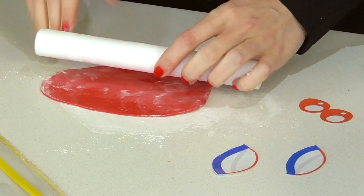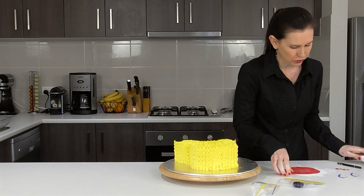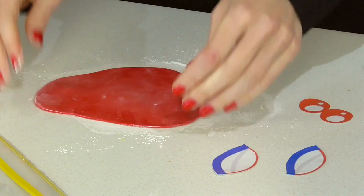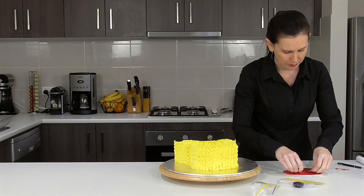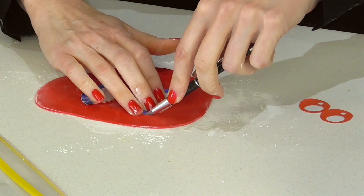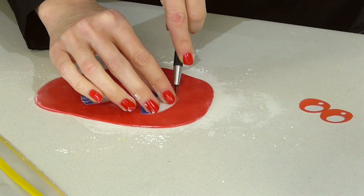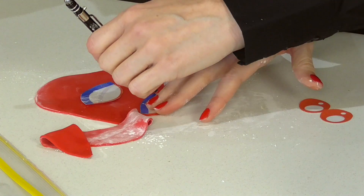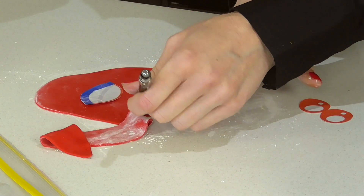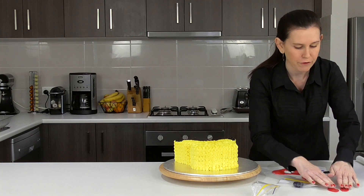Now I'm going to roll out some red fondant — you can also use modelling chocolate if you prefer — and we are going to cut out the cheeks. Place the cheeks on there, and then taking a craft knife or an exacto knife, we are just going to trim them up. You just want to let them set up on the counter for a few minutes until they get firm.